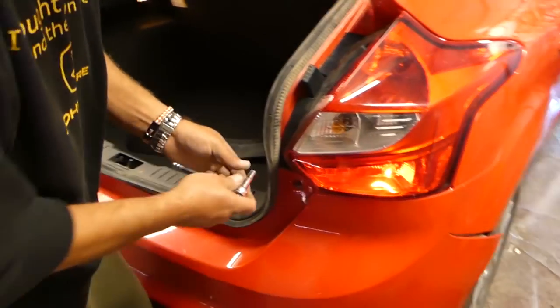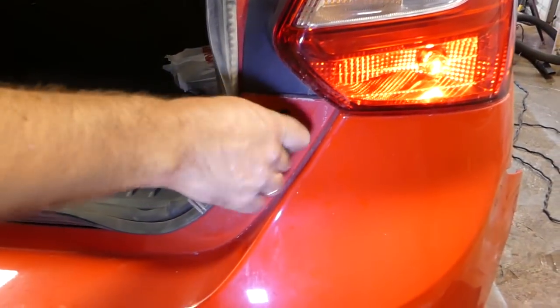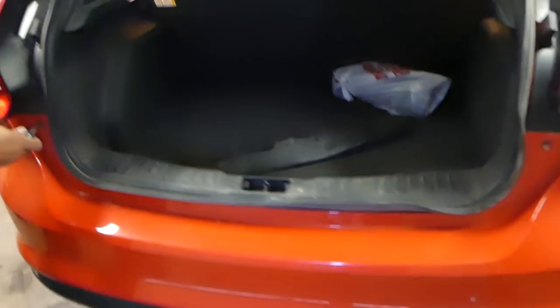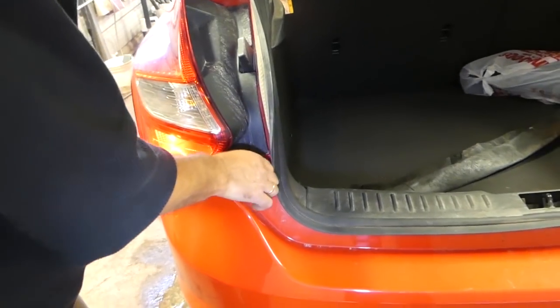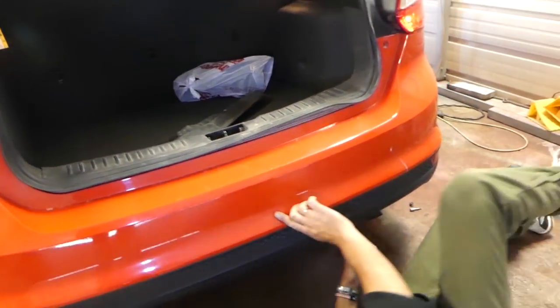Once we do that, you can see ours is popped open here. We need a 7mm bolt to remove — there's one on the left side as well, identical to this one. So far pretty easy, guys — it shouldn't take more than five to ten minutes to do it yourself. Now we need to go underneath the vehicle; there are a couple of clips that need to be removed.